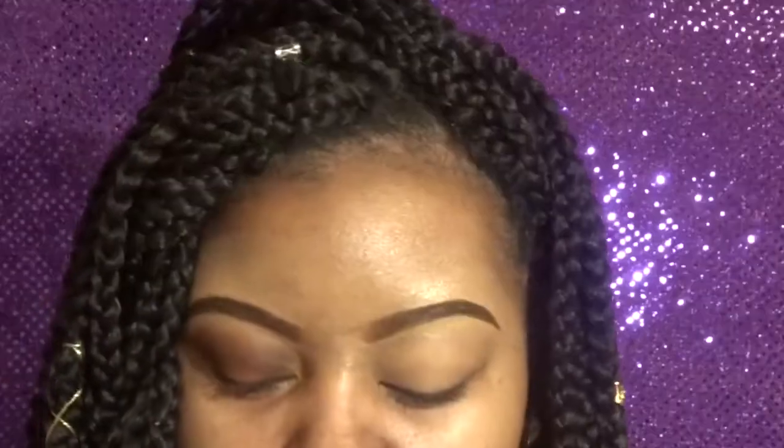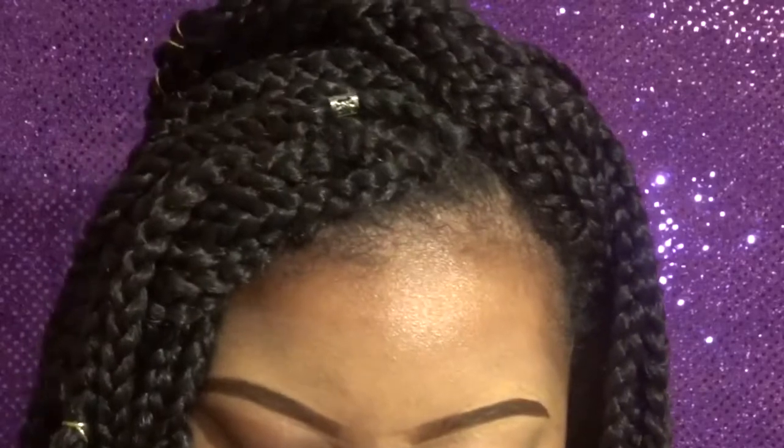We're just going to get right into this look. What I'm going to do is do this eye on camera and then do my foundation and everything else off-camera. I've already done my eyebrow, filled it in, concealed — I put a little bit of concealer on my lid and set it with the Sasha Buttercup powder so the shadows apply better. I did not use a primer, but primers also work very well.